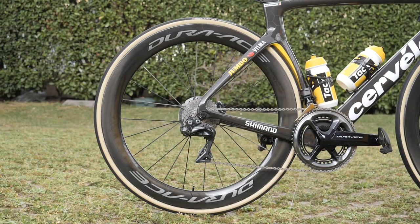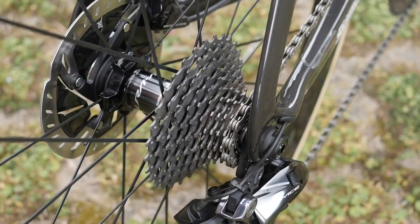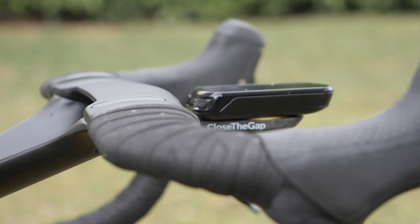No oversized pulley wheels, but interestingly, the mechanics are using a small zip tie to keep the Di2 cable out of harm's way.